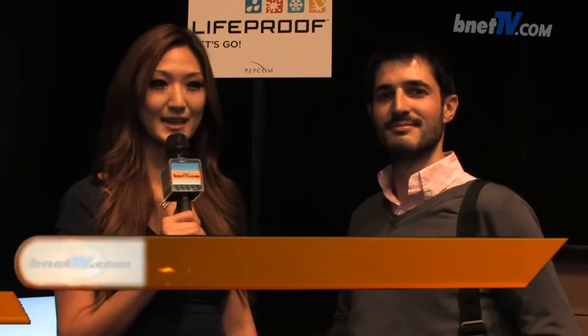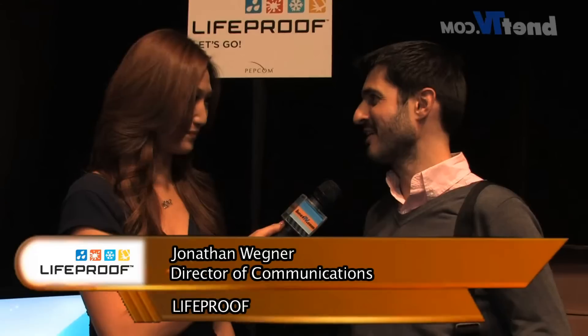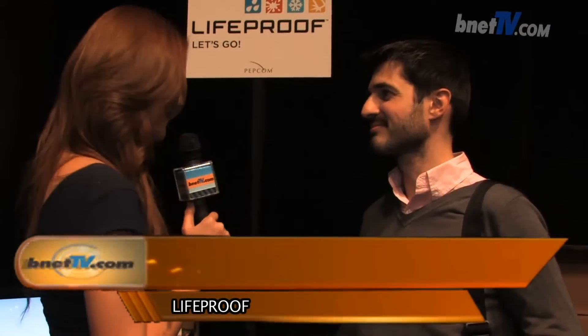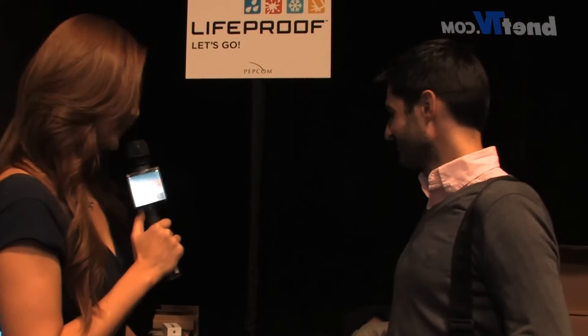This is Shirley Yang with Bnet TV. Today we're at the 2012 Pepcom Technologies Showcase event in New York. I'm standing here with Jonathan Wigner. He's from Lifeproof. How are you doing today? I see a bunch of gadgets behind me — submersion, water and all of that. What's going on?